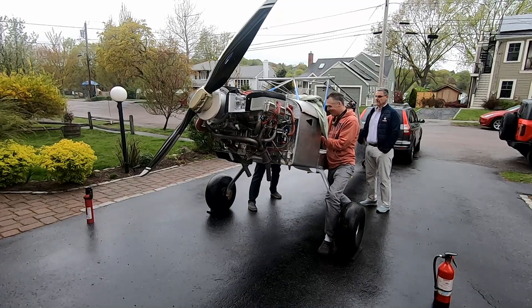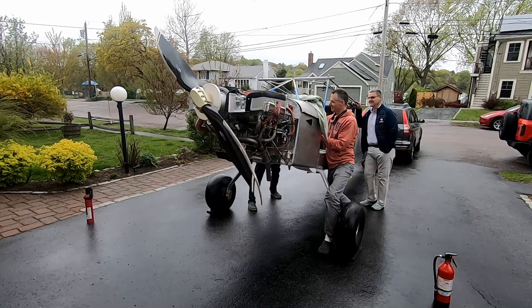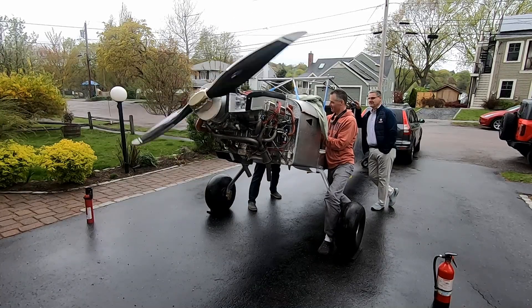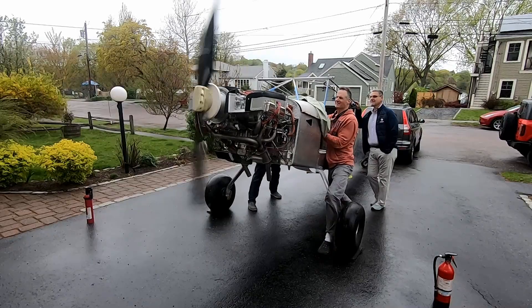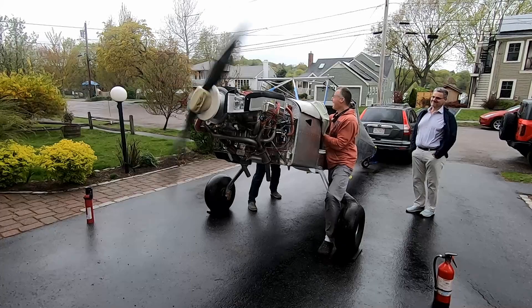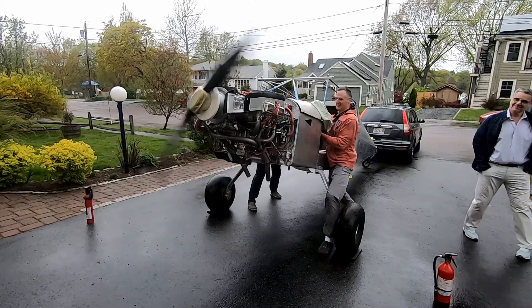Clear prop! Clear prop! The engine starts up!